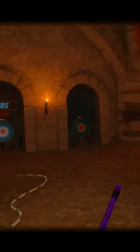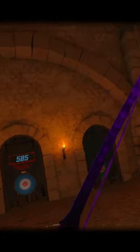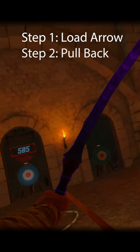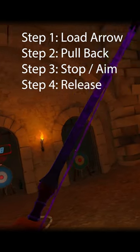There's another idea that I just started practicing the other day. Whenever we load, this is one action. Whenever we pull back, this is another action. We stopped, that's another action. We let go, that's another action.